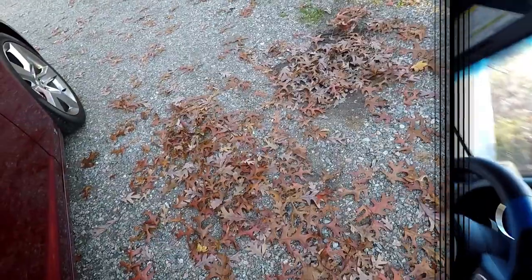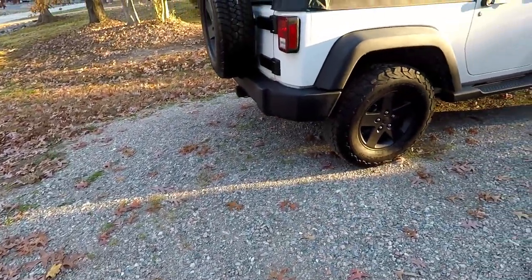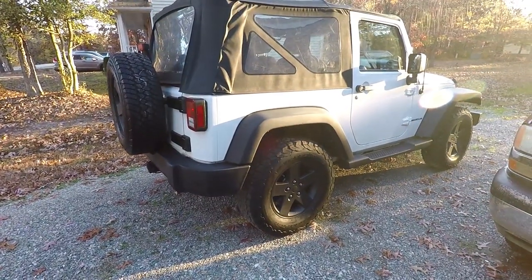By the time I pick up the Jeep it'll probably be dark — it's that time of year where we get no daylight. If I don't film it at night, I'll show you guys the next morning. Alright, time for the reveal — boom, black wheels baby!